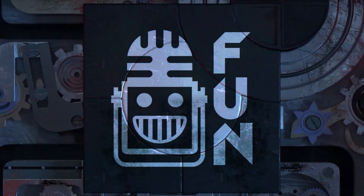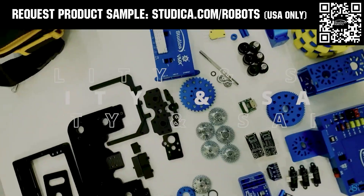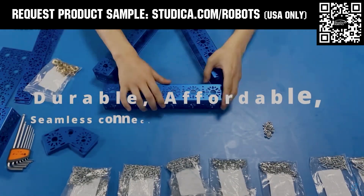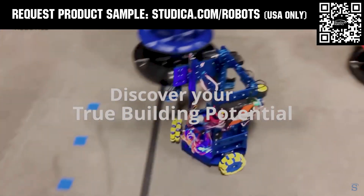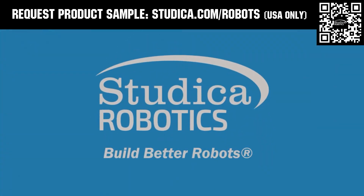This video was brought to you by viewers like you and also in partnership with Studica Robotics, which offers durable, polished, and anodized aluminum channels with several new colors coming soon to customize your robot at studica.com/robots. No rough edges and a versatile hole pattern allows for positioning at multiple angles. Feel the Studica Robotics difference, and if you're in the USA, request a structured sample for your team at studica.com/robots.